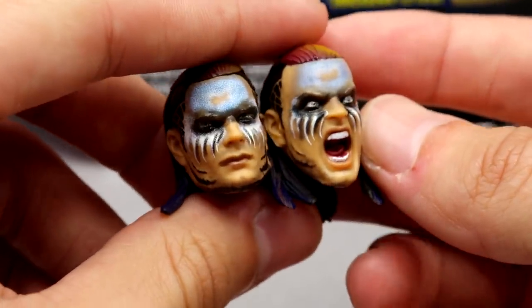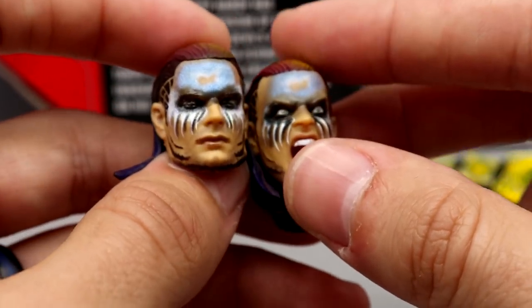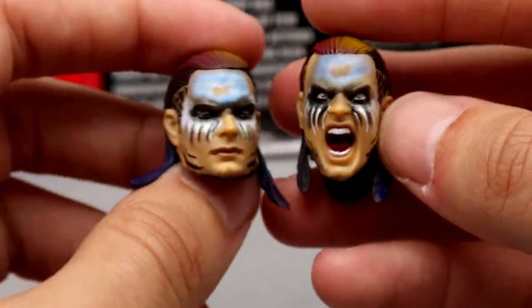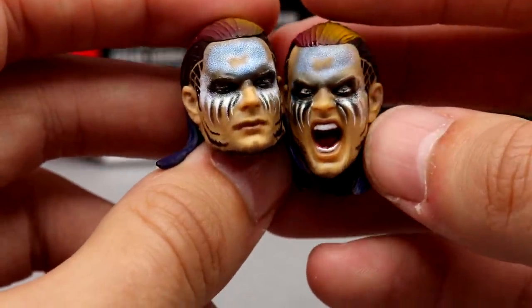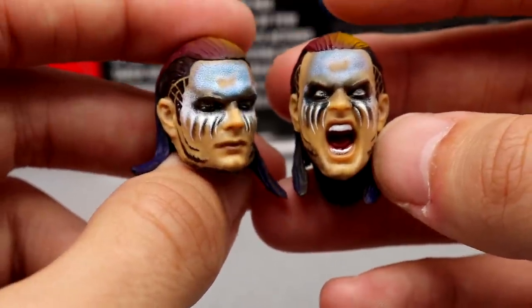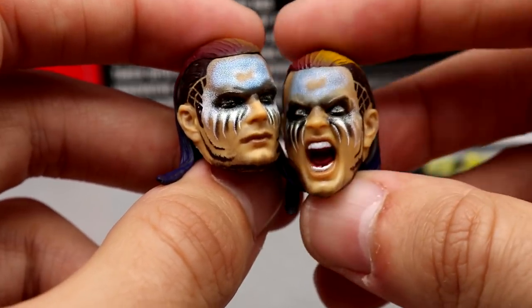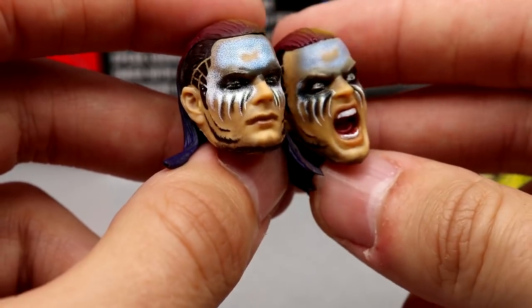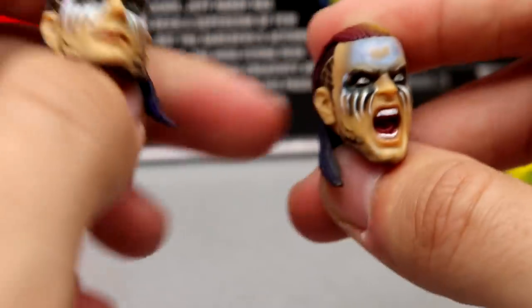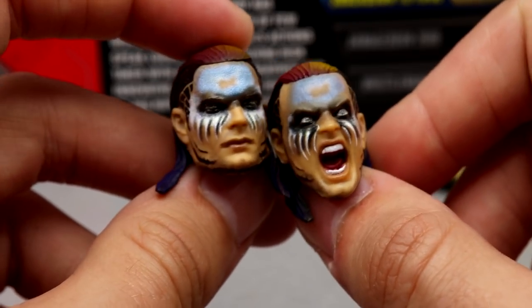We also have the interchangeable screaming head sculpt, which is very sick — it's battle-worn. I'm pretty sure he fought Vladimir Kozlov on the night of this championship celebration. I love the yelling head sculpt. I'd love to repaint one — you could have a face paint face and then repaint these with different hair colors and different expressions with the yelling head sculpt. It's got some battle damage on there. I like both head sculpts — they're pretty solid.